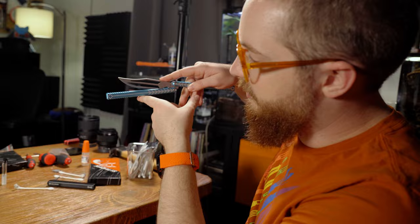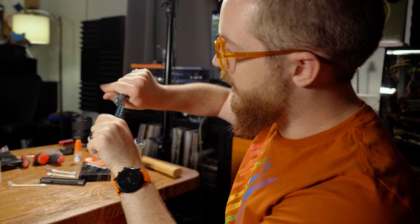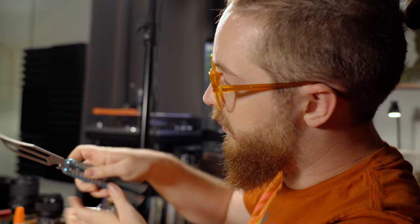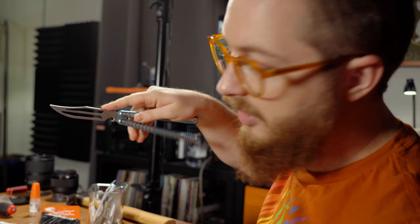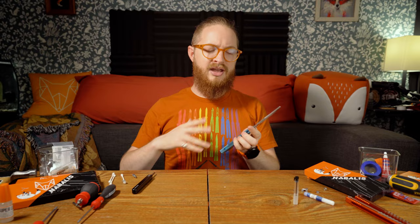If your balisong is sticking in a spot, one easy fix is to close the other handle, then hold the blade and the closed handle and crank the problematic handle up and down a little bit. You don't have to be super rough — but essentially this moves everything on a microscopic scale that can fix the sticking. For ongoing maintenance, watch the inside of the pivots to see when they turn dry, and if your balisong starts making a higher-pitched ringing sound when opening and closing instead of a nice deep thock, that could also mean you need to apply more lubricant.